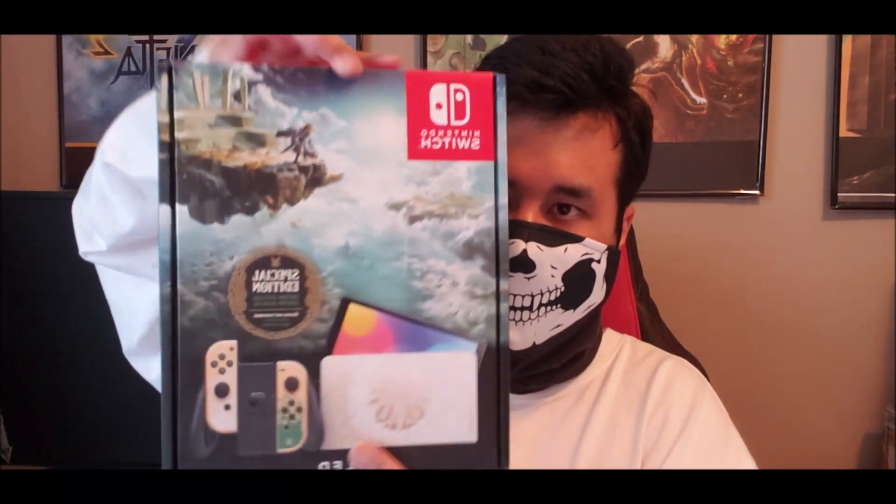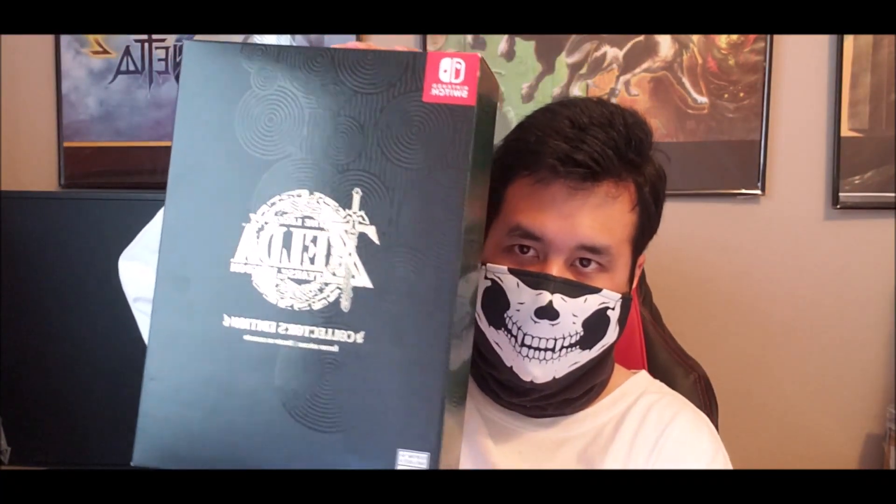This one was very, very difficult to find. So let's first start with the Switch unit. Here's the box from the front, sides, back, top, bottom — there you go. We'll flip the camera once we do the actual unboxing. Here it is from the collection station.